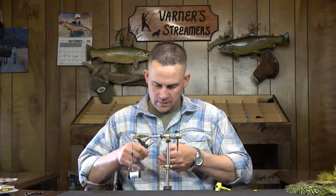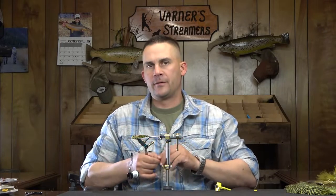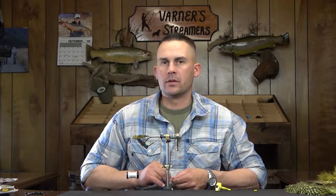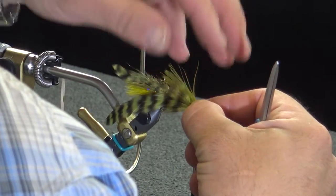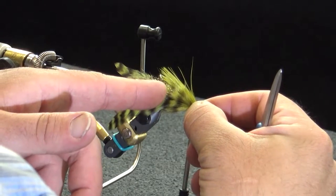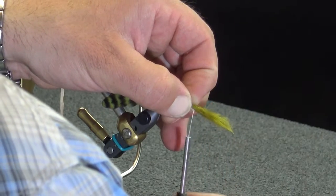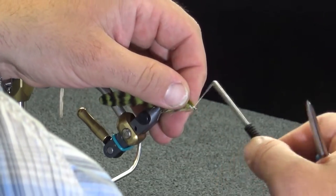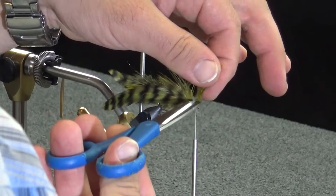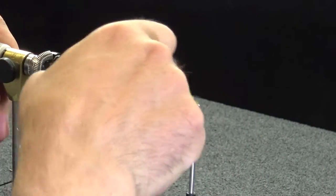Now I'm going to take a stack of olive marabou — this one doesn't need to be perfect. If you have a piece that's a little bit off or not perfect for a tail or an overwing, this is a good spot to use it. I want it going back into the tail section of this hook, so I'll pull that forward just a little bit. This can be a little bit shorter — you can start it right at the tail. We're going to have that toner over the top, and this chickaboo is going to marry right into this back section.